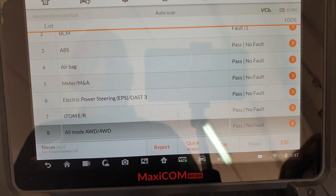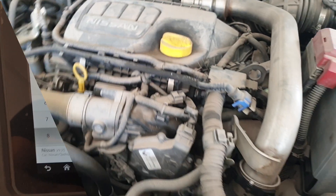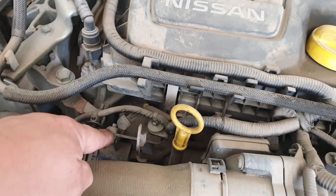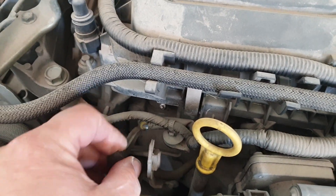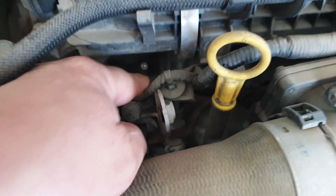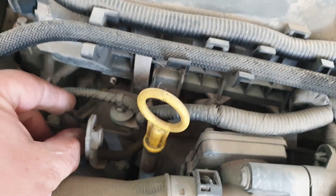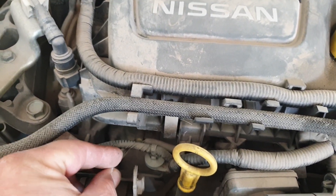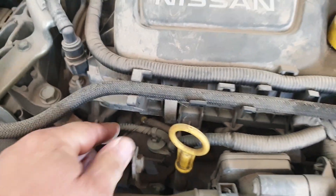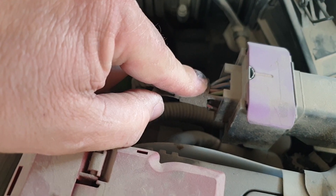So what I'm going to do now is test the glow plugs. There are a couple of methods to test the glow plugs on these. The glow plugs sit under here - that's a connector for the glow plug, and it sits there; you can see the top of it. So you can either do them directly on the glow plug, or this is the multi-plug for them - you can test them at the wiring harness here.